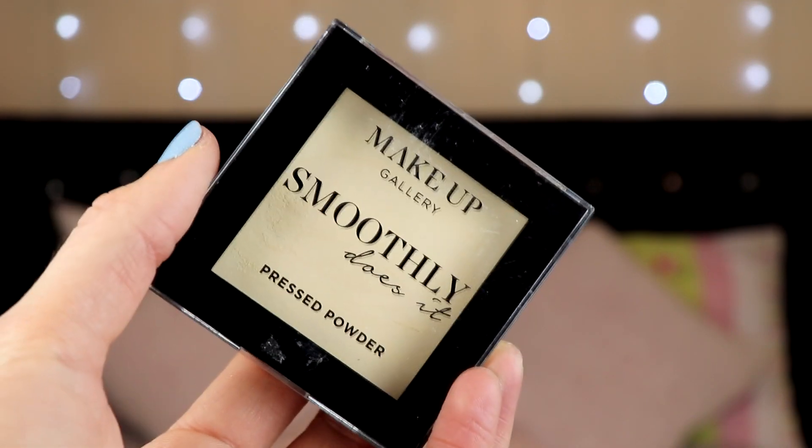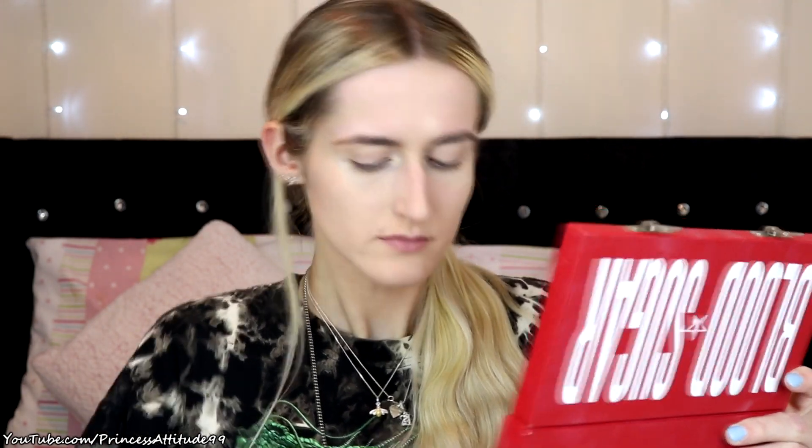I'm going to apply a pressed powder now — the Makeup Gallery Smoothly Does It Pressed Powder in the shade Translucent. Super soft matte powder for a shine-free finish, contains Vitamin E. I'm using the Real Techniques powder brush. I would normally apply powder anyway because I like a matte finish — I don't like the dewy look. That has definitely toned down the shininess and it looks a thousand times better with the powder — it just looks a lot more brought together.